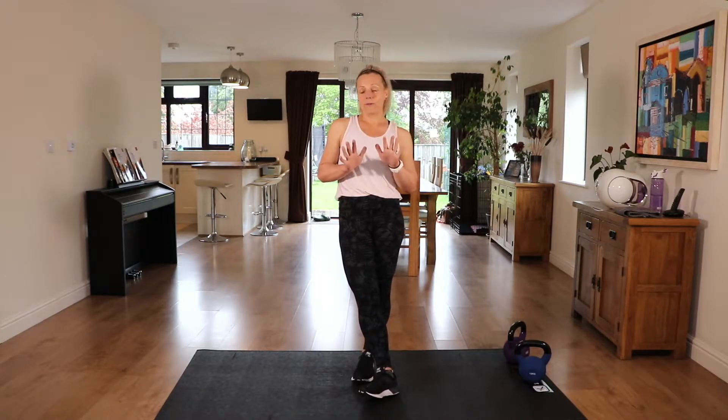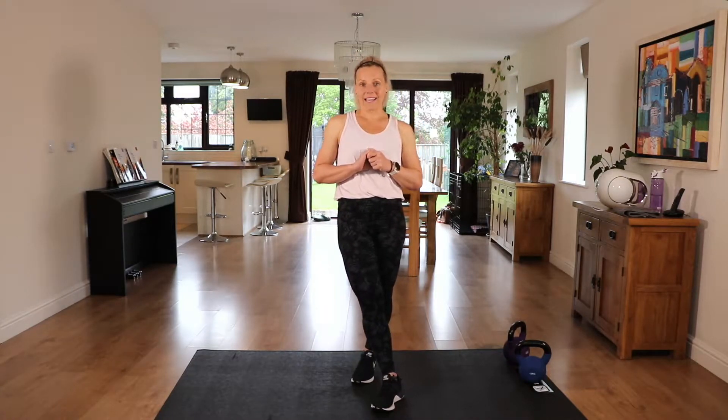We're going to work 40 seconds per exercise, 20 seconds rest. We've got five exercises in total and we're going to do three rounds. Let's hit that timer and get straight into it.